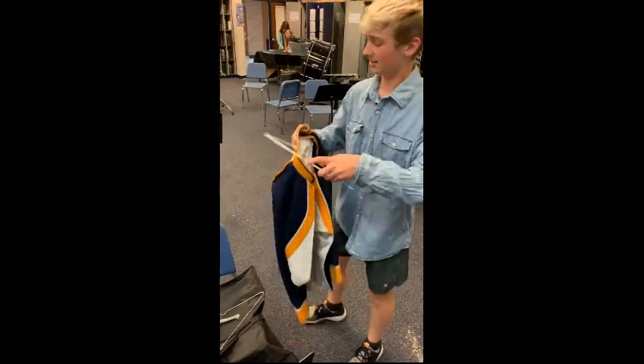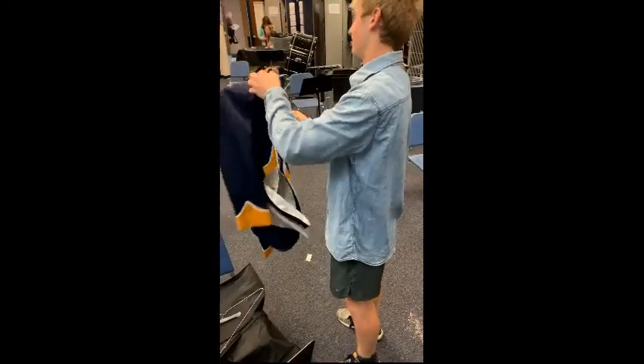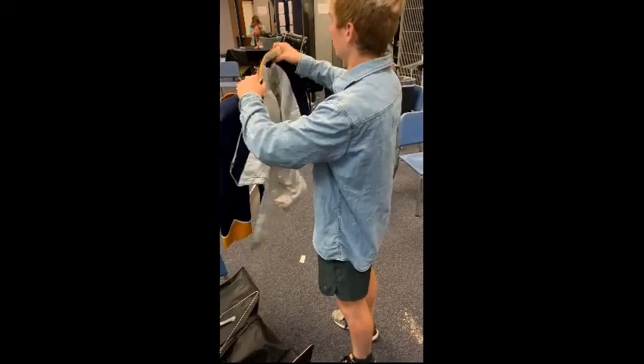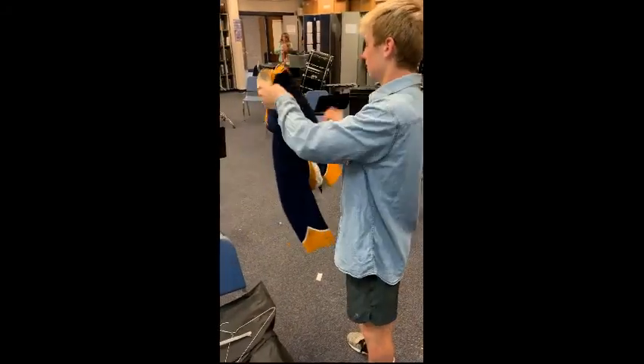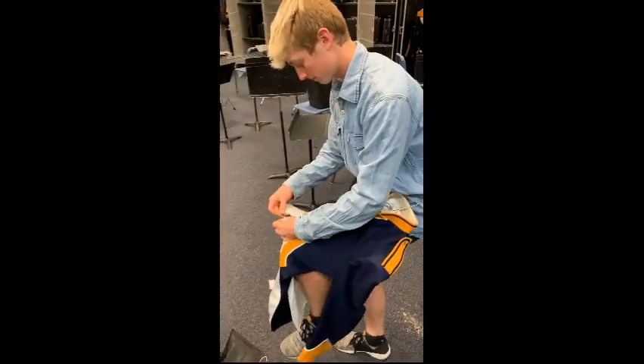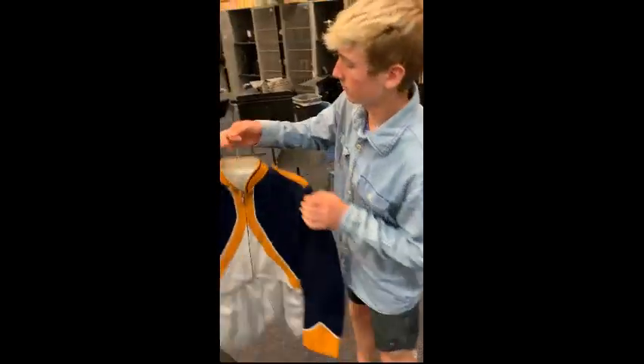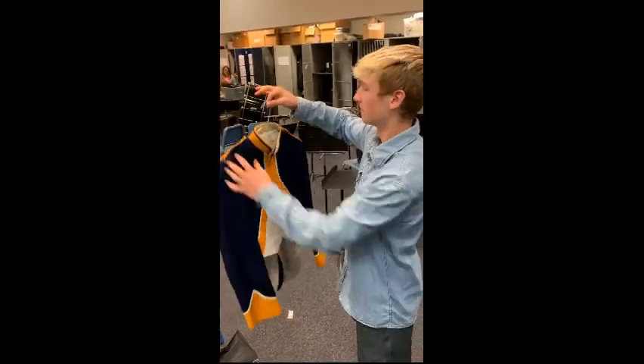Next let's talk about how to hang up your marching band coat. It's very important that we hang these up so they stay looking nice — we paid a lot of money to dry clean them. This is how you put the hanger in. Hang it in nice and neat. Zip up the coat all the way. Notice your pants and coat do not go on the same hanger. See how nice that looks? Very nice.